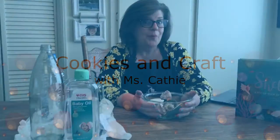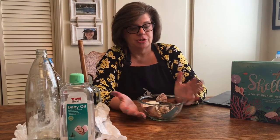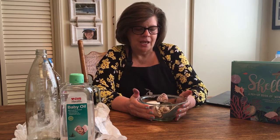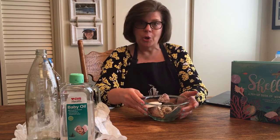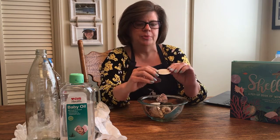Hi friends, welcome back to our craft and cooking time. Today we're going to be doing a craft and cookie about the ocean — both ocean themed. I've been missing going to the ocean, and I'm sure you have too, and that's why I decided to choose this theme for today. I was going through my seashells just kind of going over the memories of the ocean, and I want to share some of them with you. This is just a little bit of my collection.